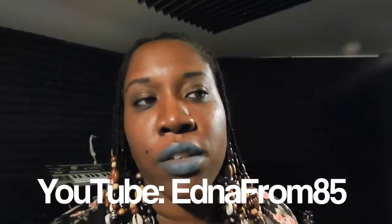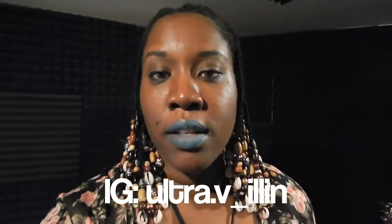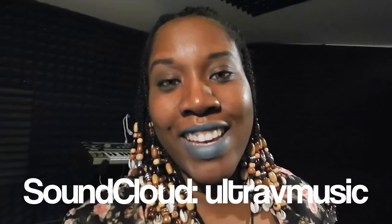Subscribe to my YouTube channel, follow me on Instagram, SoundCloud, Twitter. Shoutouts to Groove, man. Shoutouts to Gary again. I'm out, man. I hope y'all enjoy the music and I will see you guys next time.